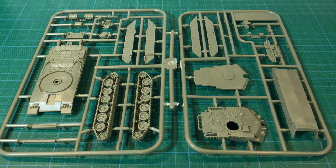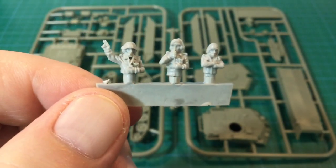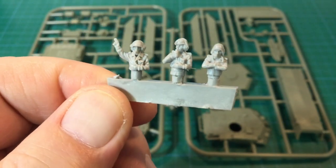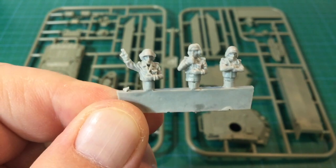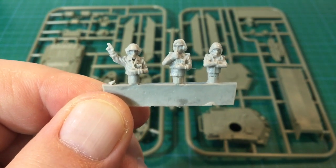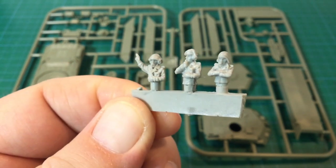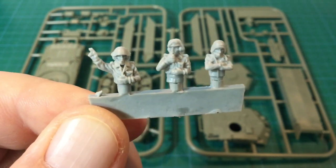The buzz online is that the Romor Challengers are a tough nut to crack. I haven't used them yet, but that's what I'm hearing. The resin crew figures indicate Battlefront's ongoing dilemma with figures and materials. If I remember correctly, they already have hard plastic tooling for modern British tank commanders, but the figures supplied with this kit are resin. The detail looks okay — I'm sure they'll do fine.